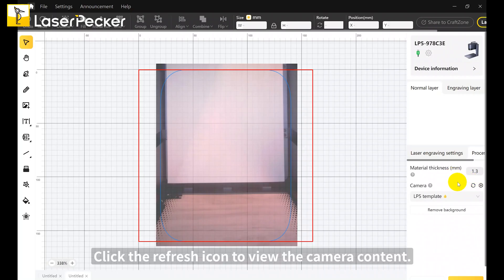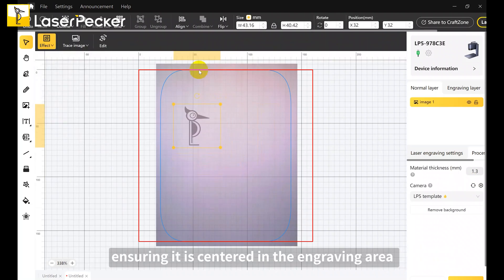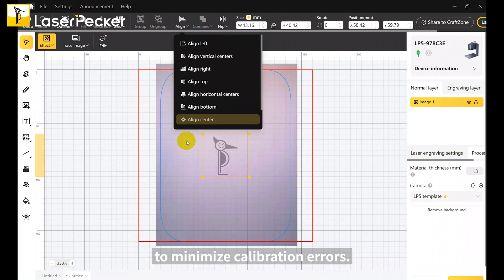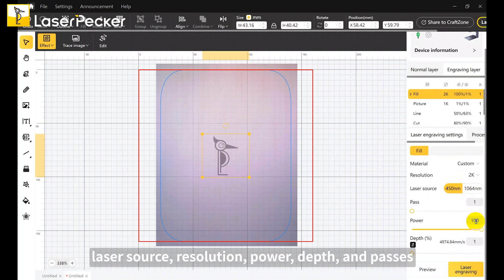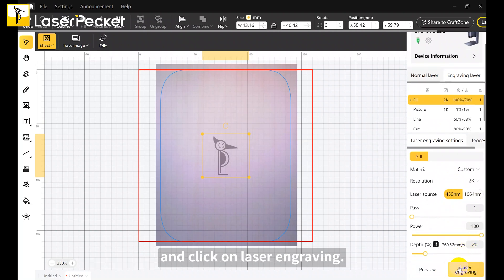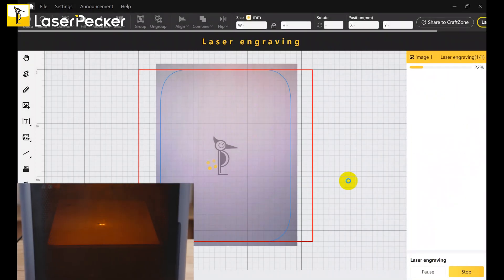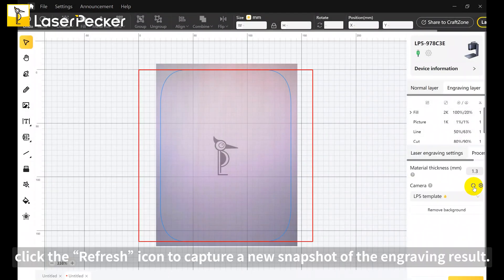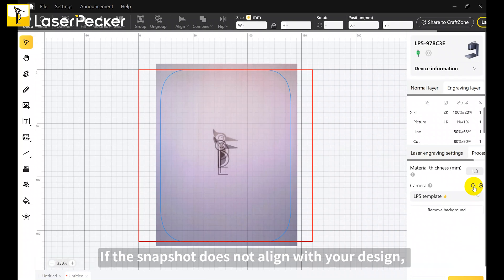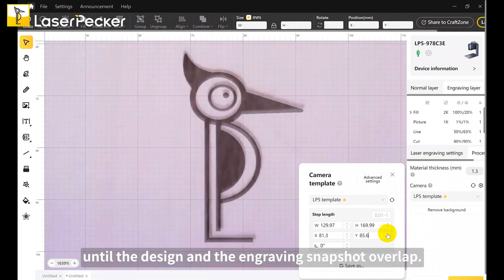Click the refresh icon to view the camera content. Import your design and adjust the image settings as necessary, ensuring it is centered in the engraving area to minimize calibration errors. Set the engraving parameters — laser source, resolution, power, depth and passes — and click on laser engraving. Once the engraving is finished, click the refresh icon to capture a new snapshot of the engraving result. If the snapshot does not align with your design, you'll need to calibrate the camera. Adjust the four values in the step length area until the design and the engraving snapshot overlap.